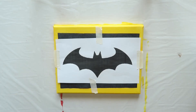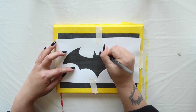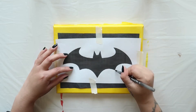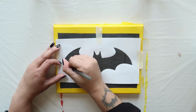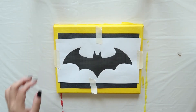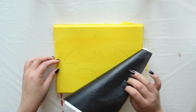Secure it with a bit of masking tape on each side. Then take a basic ballpoint pen and begin tracing around the image. You want to press firmly but not so much as to tear the paper or damage the canvas beneath. Carefully peel off the carbon paper and the stencil — your canvas should look like this.